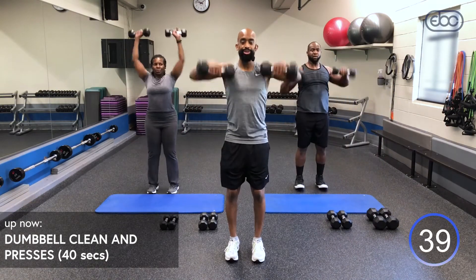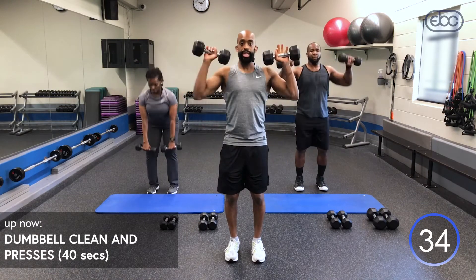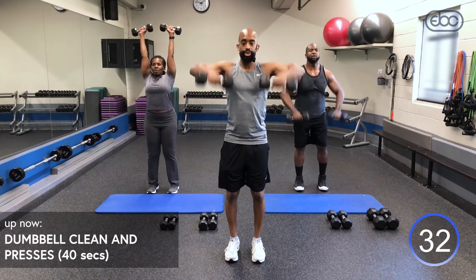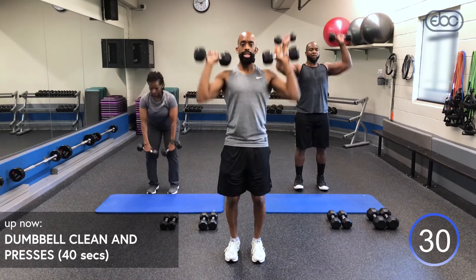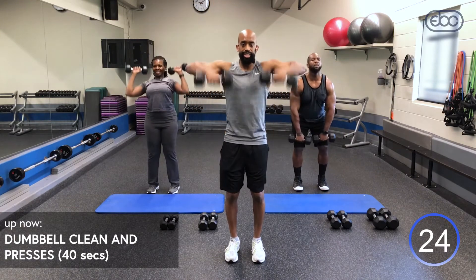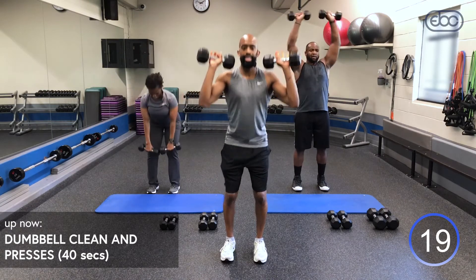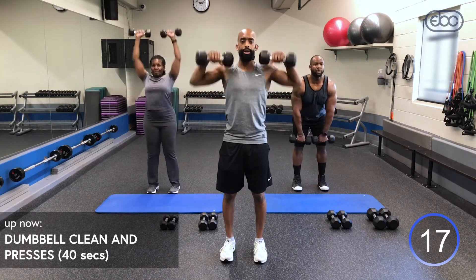This is round three of our strength superset. Remember, stay in control. Even though we're engaging our shoulders, triceps, and upper traps, I want you to keep that core engaged — squeeze those abs and breathe. We're coming up on 20 seconds left — add a little momentum if you have to, take it to that push press if you feel like you're burning out.